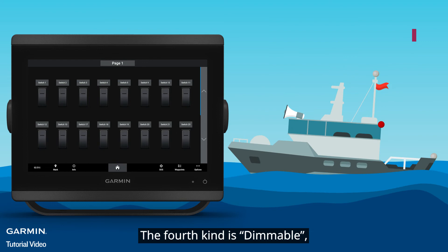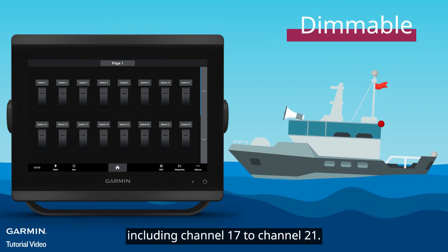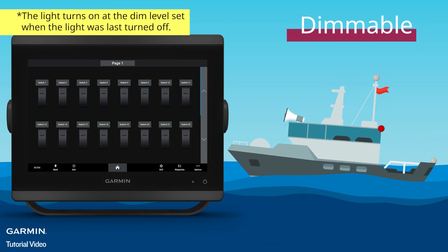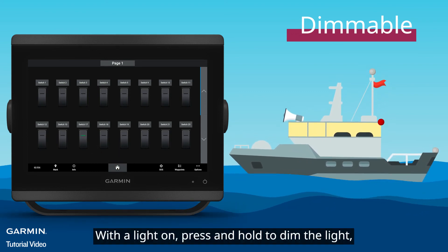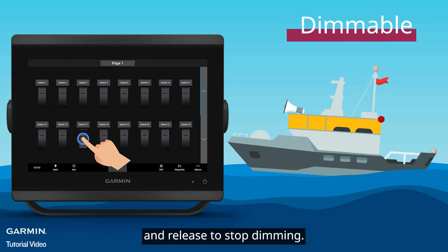The fourth kind is Dimmable, including Channel 17 to Channel 21. Press to turn on or off. With a light off, press and hold to turn on the light at 100% brightness. With a light on, press and hold to dim the light, and release to stop dimming.